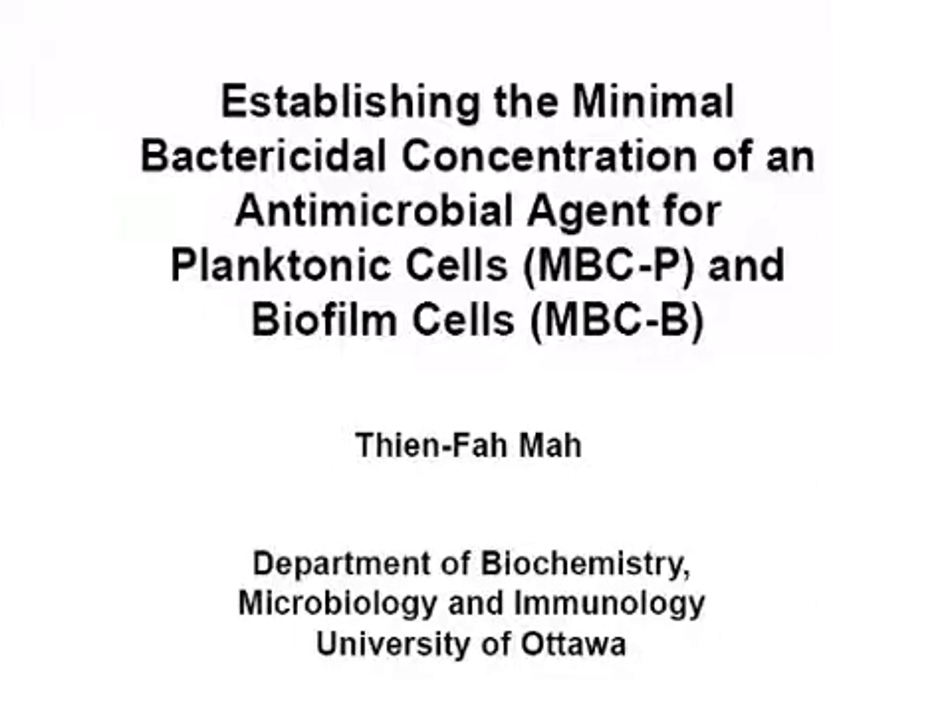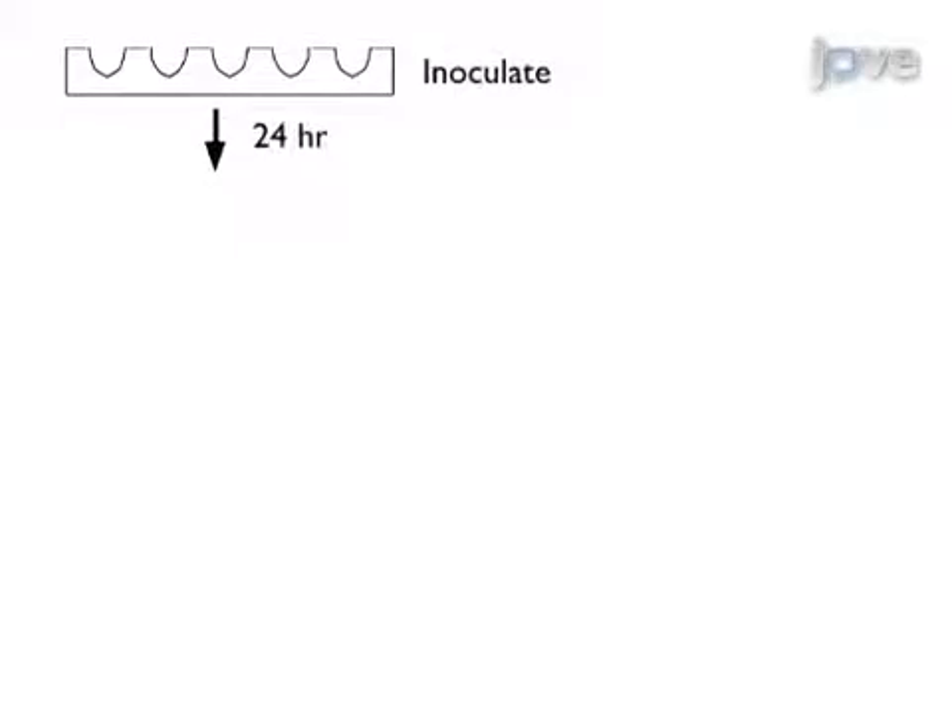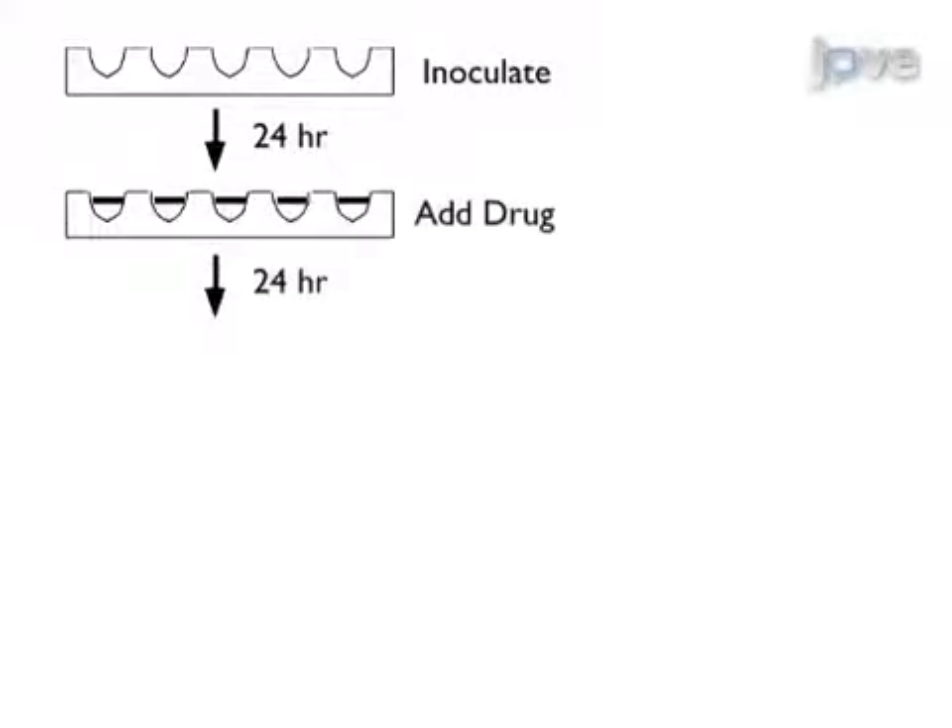This procedure directly compares planktonic and biofilm resistance for a bacterial strain that can form a biofilm. First, establish a biofilm, then replenish the media and apply serial dilutions of the antimicrobial agent of choice.